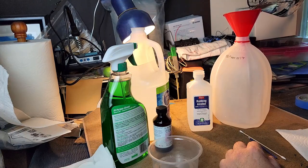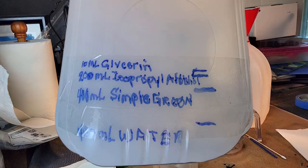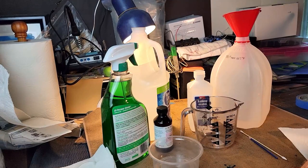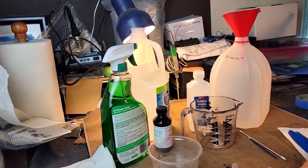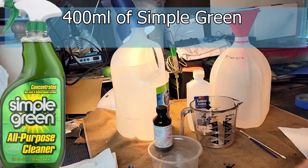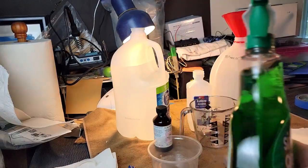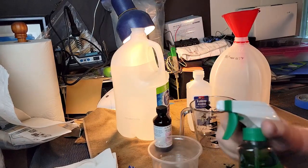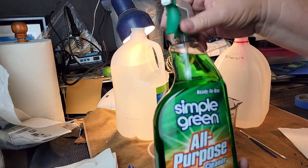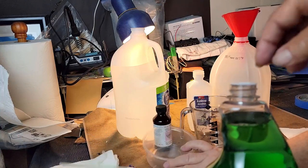We'll pour it into our gallon jug. An interesting tip — if you put a mark on your bottle with a Sharpie, you won't have to use the measuring cup next time. The next thing we're going to add is the soap, which is the same amount — 400 milliliters. Everybody said Windex or windshield washer fluid, but we went cheap with Simple Green all-purpose cleaner.